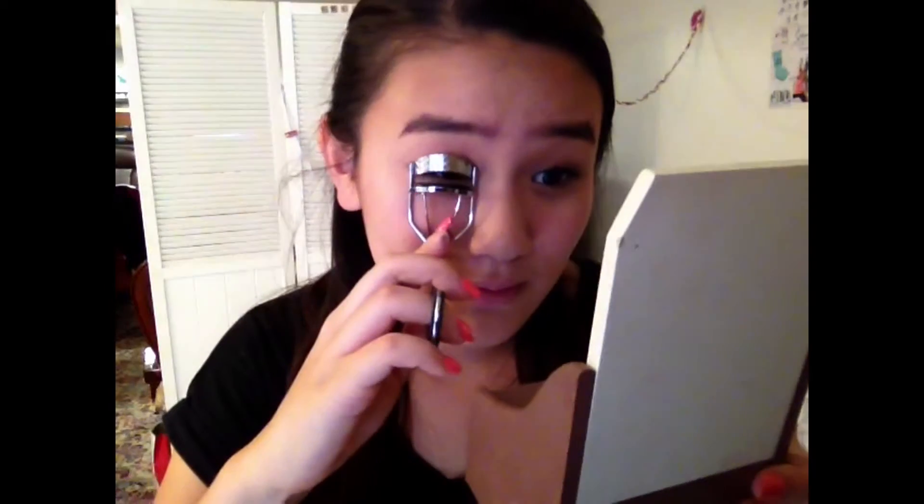Next I'm taking this bouncy blush from Maybelline, putting that directly on my face and blending it out with my blush brush. Then for the lashes, I'm taking my Revlon eyelash curler and obviously curling my eyelashes.